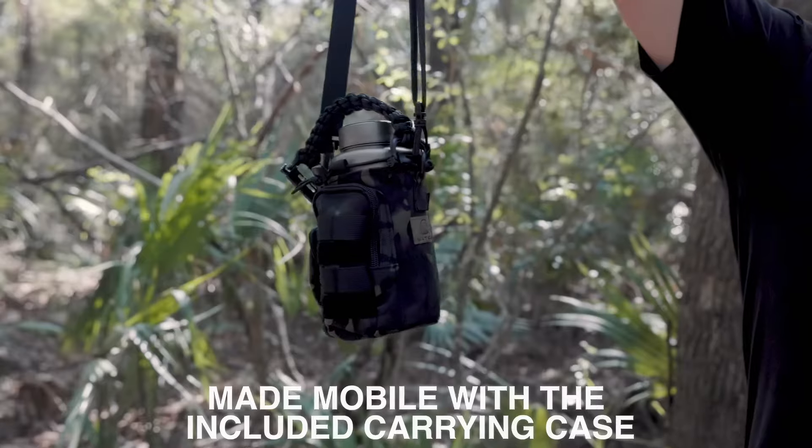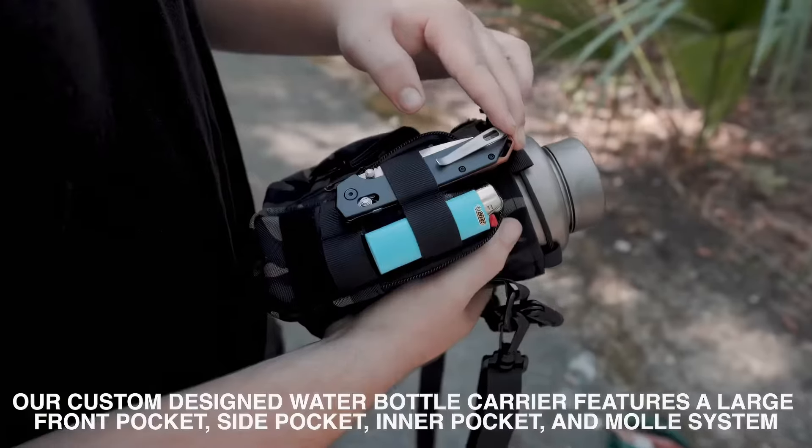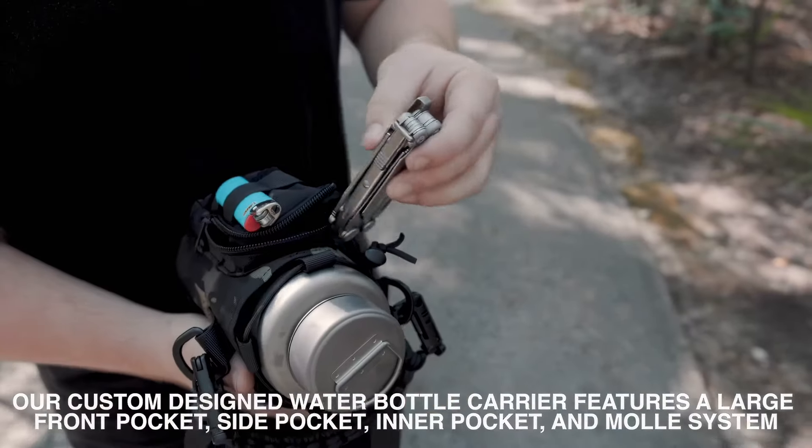Made mobile with the included carrying case, our custom-designed water bottle carrier features a large front pocket, side pocket, inner pocket, and molle system.